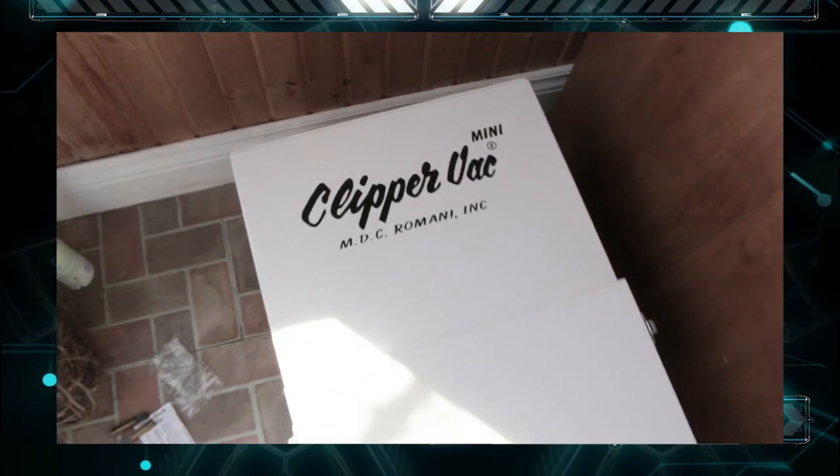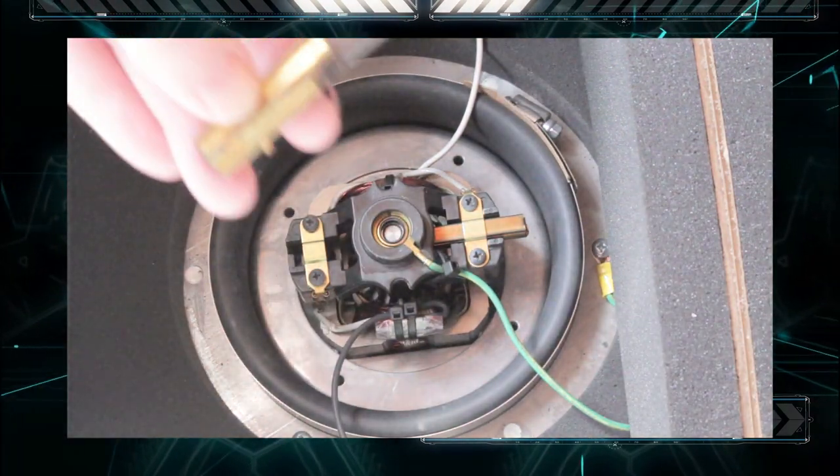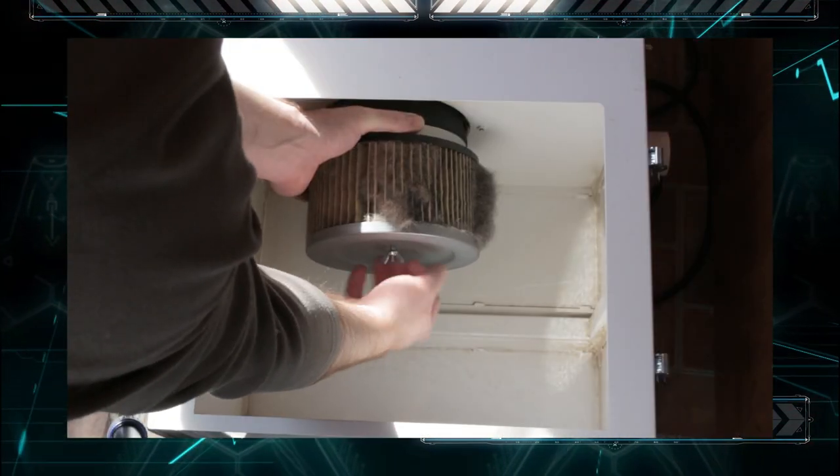Today on the Make Me Lab I'll show you how to give an industrial vacuum a complete tune-up by replacing the wearable components within it, such as brushes and filters.